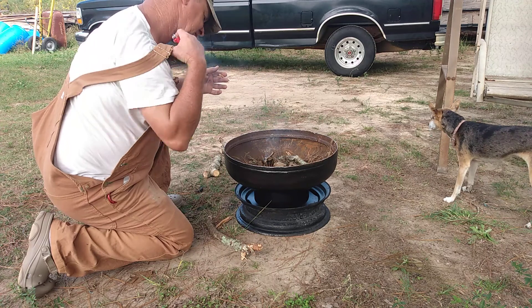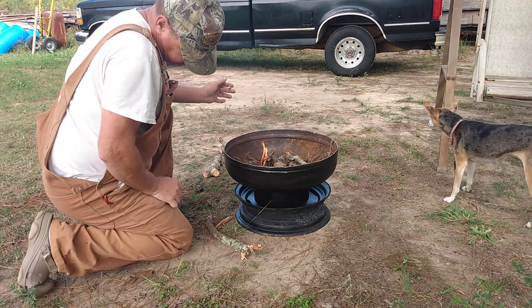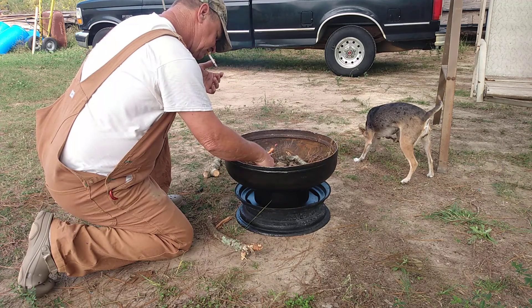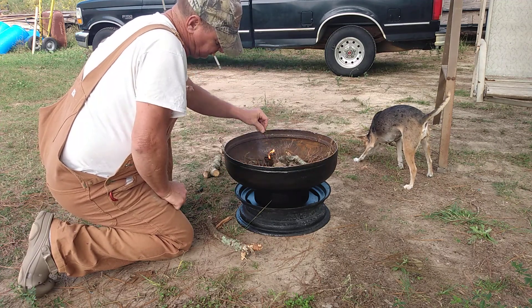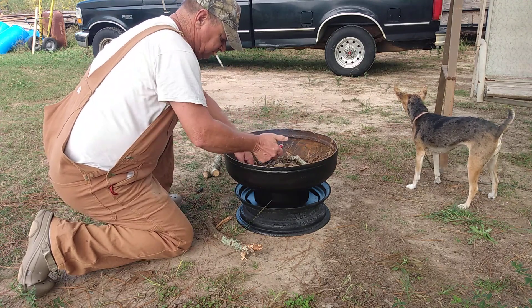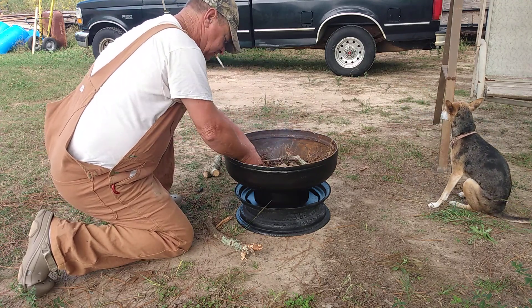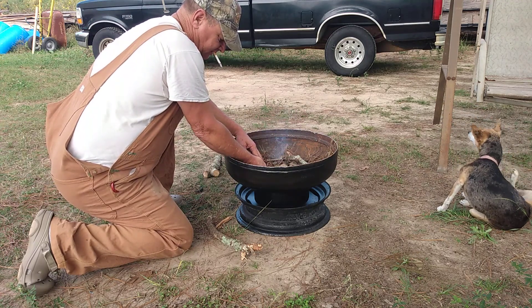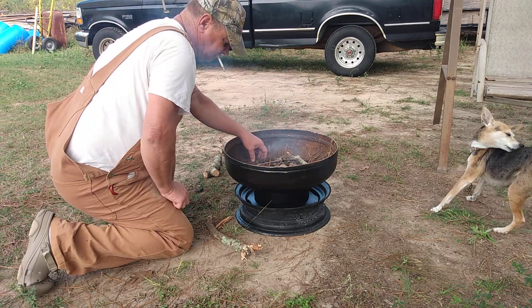Make this old fire pit from a tractor wheel and an old water tank. You can see how well it does. I've drilled some holes in the bottom where it can get some air from underneath — thought that would probably help. Everything I'm trying to light is wet; everything is wet around here after the rain.